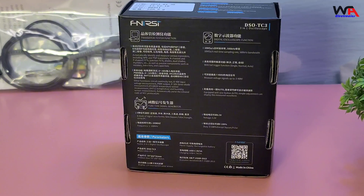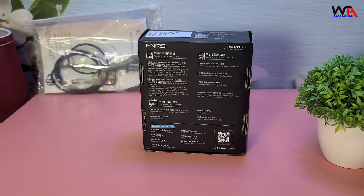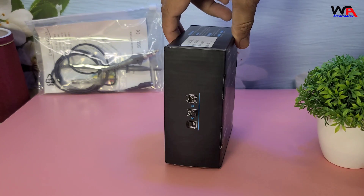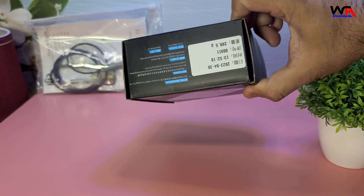First, let's take a look at the packaging. The Fnirsi DSO-TC3 comes in a compact, sturdy box. On the front, we have an image of the oscilloscope and some key features listed.